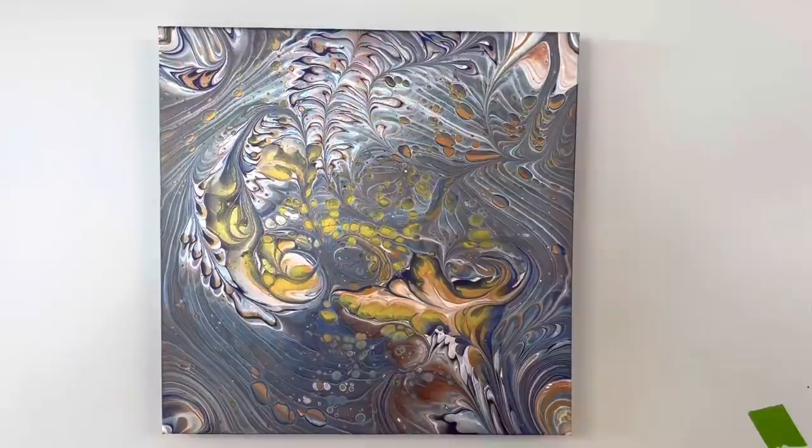Hey guys, here are the dried results of today's pour. I hope you guys have a wonderful day and stay tuned for more.